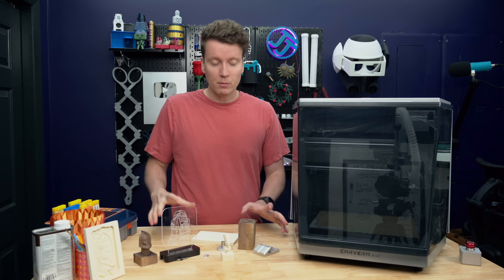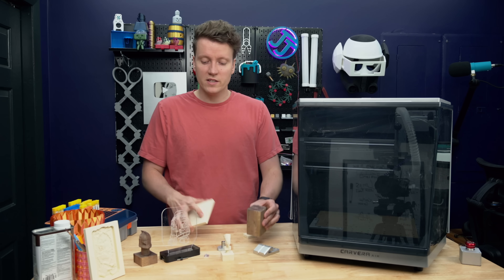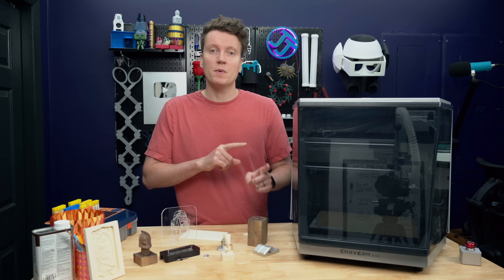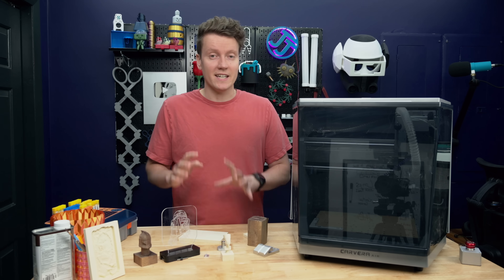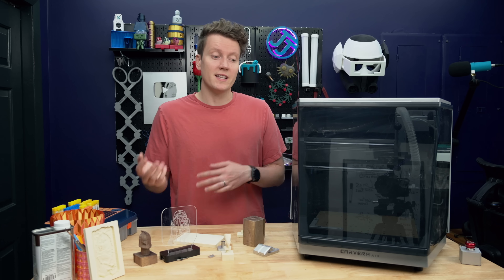When it comes to the actual materials you're able to carve on here, it is able to do all your plastics, your hardwoods, even metals up to aluminum and brass. I have seen online a few people doing steel or even titanium. That is going to be pretty difficult with this machine, but it is really cool that that's a possibility.